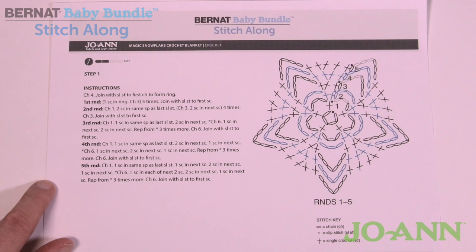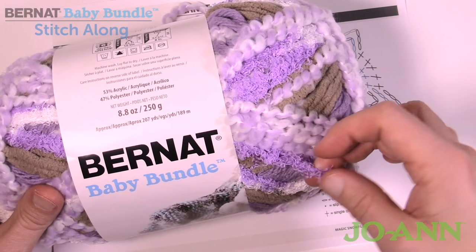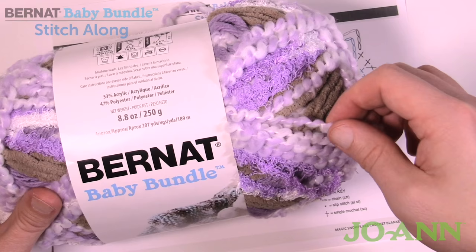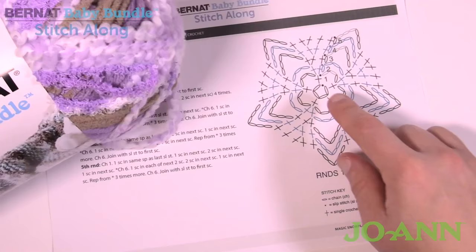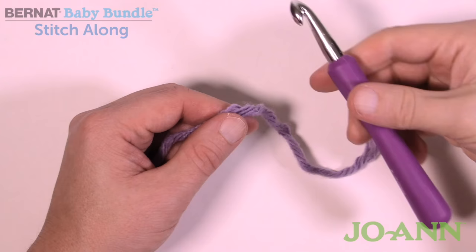When you grab your yarn, I recommend looking for a ball that is not starting with the Pipsqueak yarn — that's harder to get started with. Choose a ball that has the Boucle, Bernat Blanket, or Chunky yarn, as it's just easier for getting started. For the rest of the tutorial it doesn't matter where you are on the ball, but for creating the center ring it's just easier if it's not the Pipsqueak.